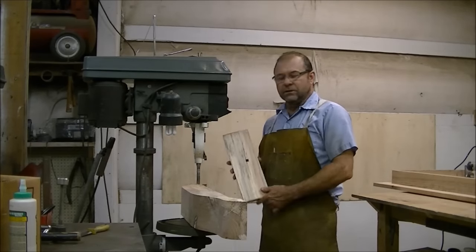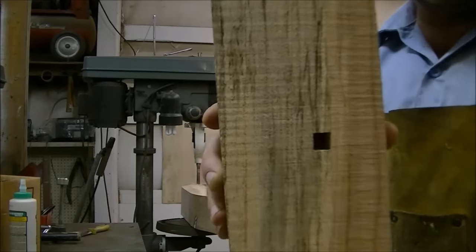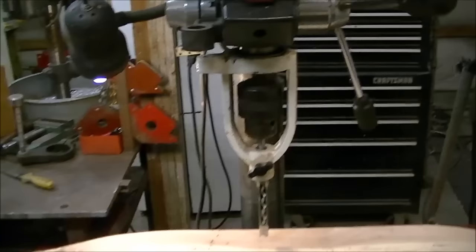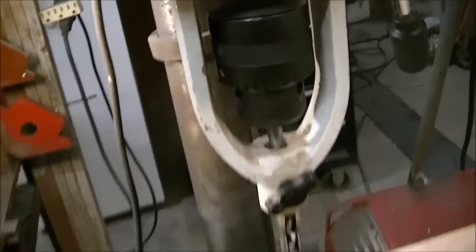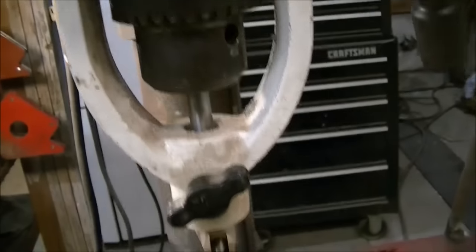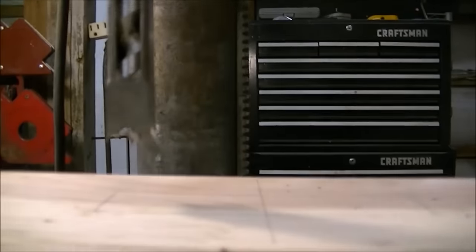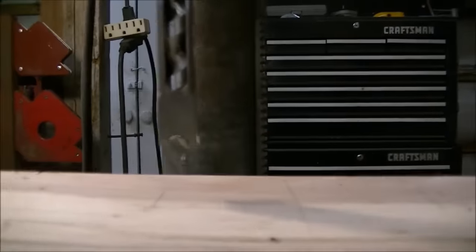Hey, I'm Mark and today I'm going to show you a device used to drill a square hole in a piece of wood. This is the device. It connects up here to your drill press and it holds a square chisel with a drill bit inside of it, and it just chisels the edges with the force of the drill press while drilling at the same time.